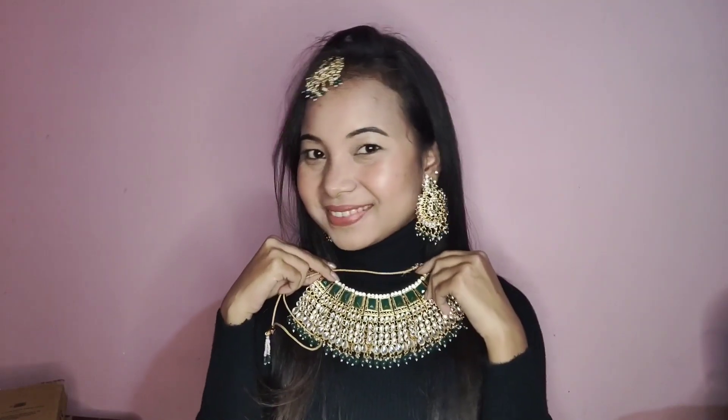The same necklaces with the same skin — the same, the same skin, and the same skin. But the necklaces with the same skin.